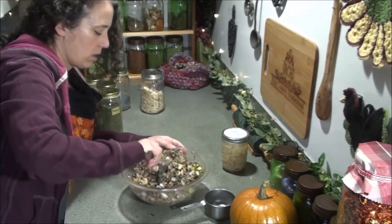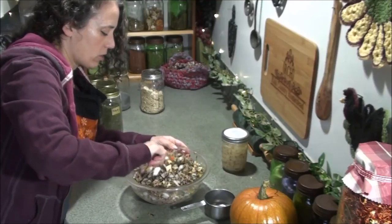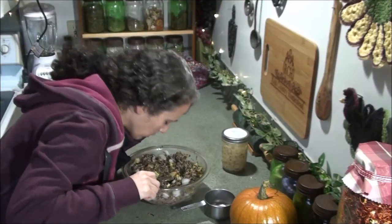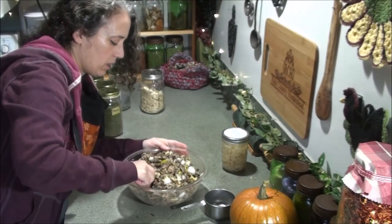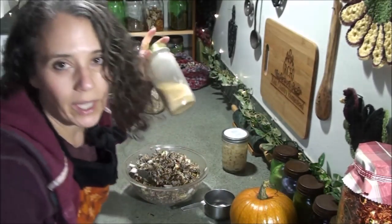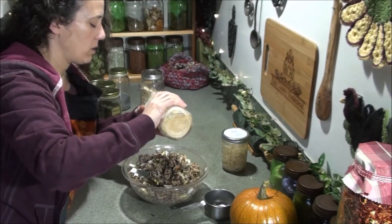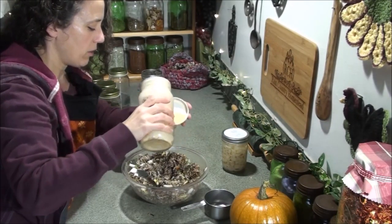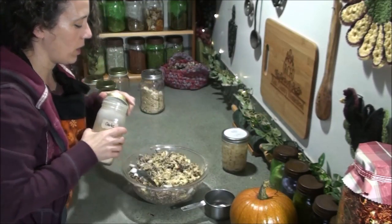I'm pretty sure I'm going to want to put one more thing in here. I always like to smell it — that helps give me an idea. I'm going to go ahead and put in some granulated garlic. I usually do both, or sometimes all three: fresh garlic, sliced dehydrated garlic, and granulated garlic.